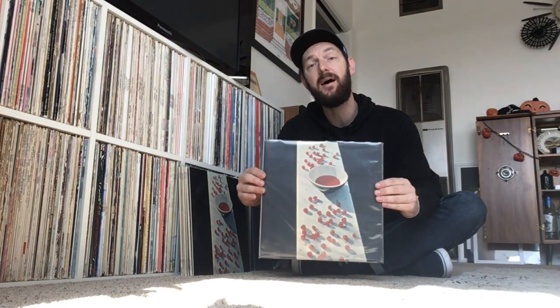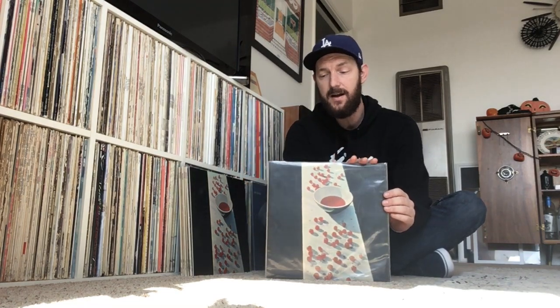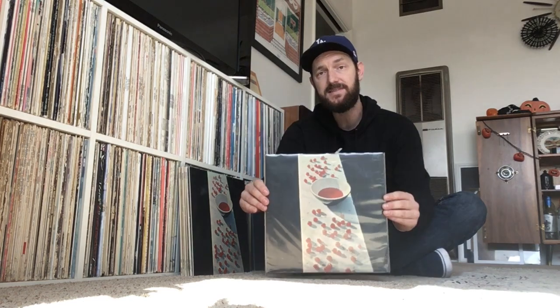Hey everybody, today I want to talk about Paul McCartney's debut solo album titled McCartney. There's been a lot of talk recently about the Beatles' Abbey Road album because of the 15th anniversary, and hopefully you've watched all of my videos on that. But I want to talk about Paul McCartney's first album — this is the first real collection of songs he started working on right after Abbey Road.